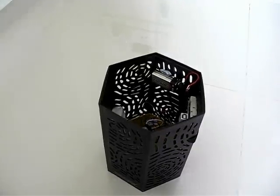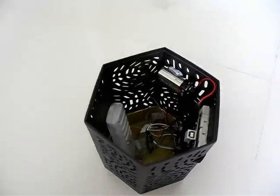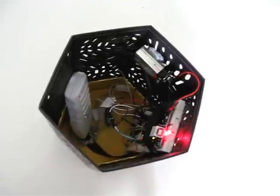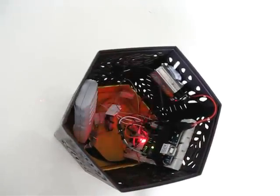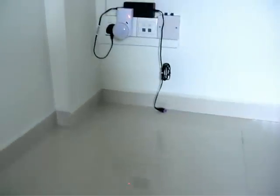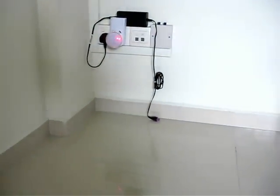Hi, in this video I'd like to demo the voice activated light. So over here I have the Arduino and the voice recognition module and also the remote control, and over there I have the transmitter with the LED light.